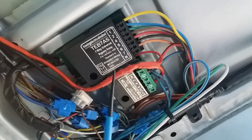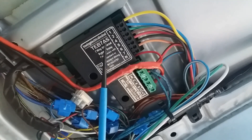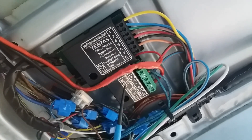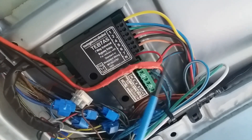Here we've got two bypass towing relays: the TEB7AS, which can be used on its own with the 7N wiring system, and the TEK3M, used with the 7S. Here we've got 13-pin wiring and the associated colours.